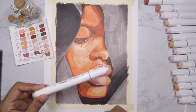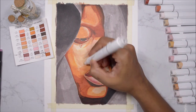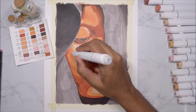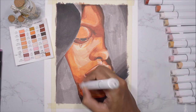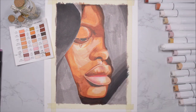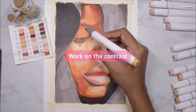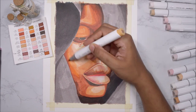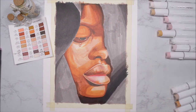Once I'm done with this layer, I blend everything with the colorless blender that comes with the Ohuhu marker set. This is not the final step — it won't give a perfect blend between the markers, it just gets rid of some of the marker lines. Then I check for contrast; the drawing looks nice but I want even more contrast.